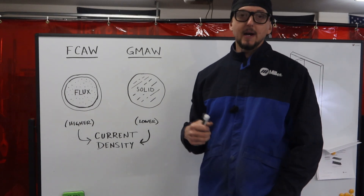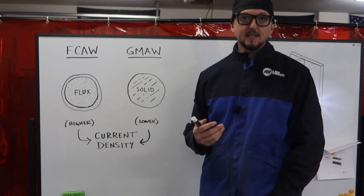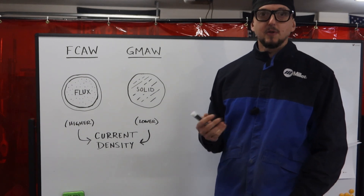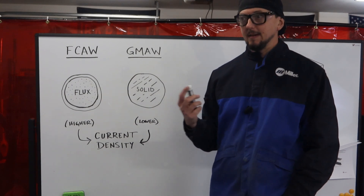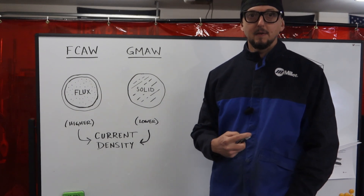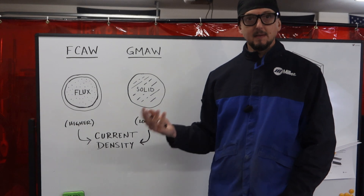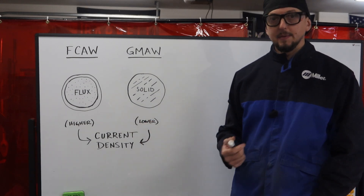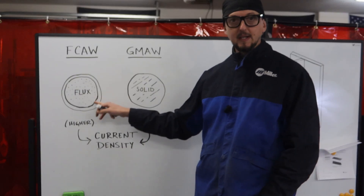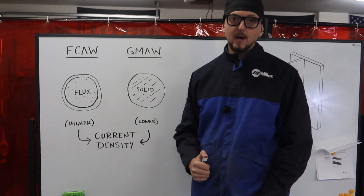We also have wire types like NR211, which have different thickness limitations and are used quite a bit in the ornamental iron industry, as well as home applications. These are great because you don't have to spend money on shielding gas — all the shielding for the weld pool is provided by the flux on the inside of the wire.